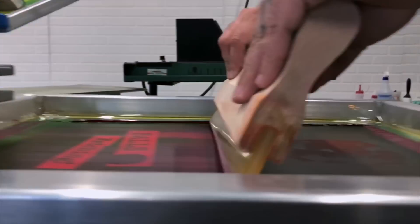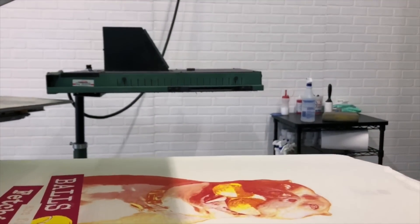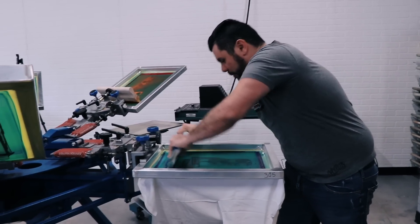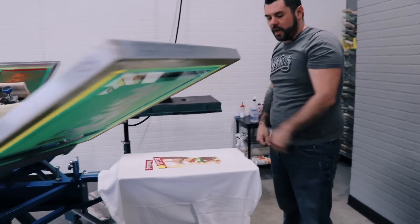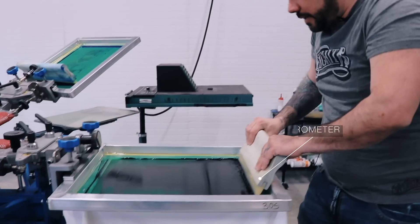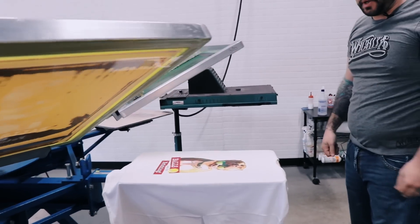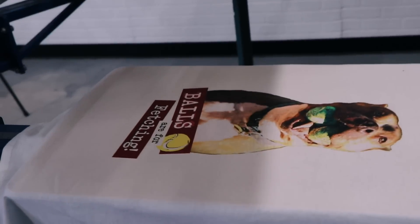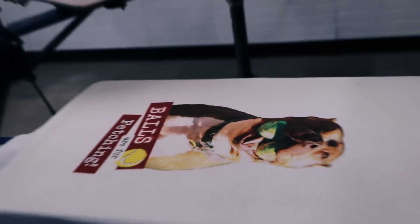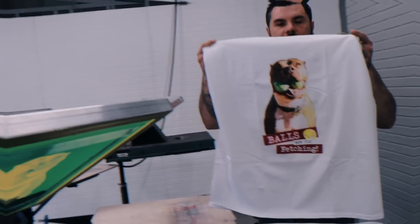Got the magenta — wet on wet, 305 mesh, triple durometer squeegees. Cyan, same thing — 305 mesh, triple durometer squeegees, one pass on each, wet on wet. Last one here is black, triple durometer squeegee, 305 mesh, one hit. That's a CMYK true process print on a white t-shirt — very vibrant. We're gonna go ahead and run that through the conveyor.